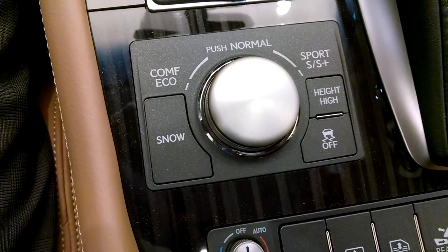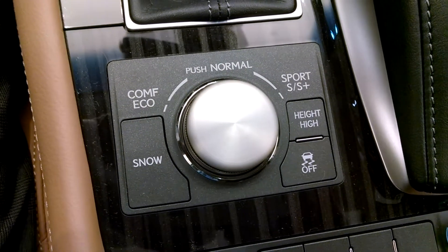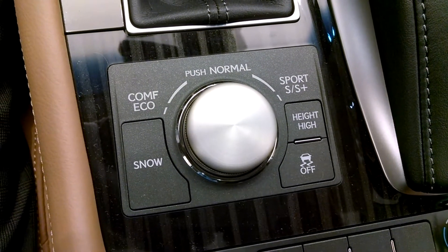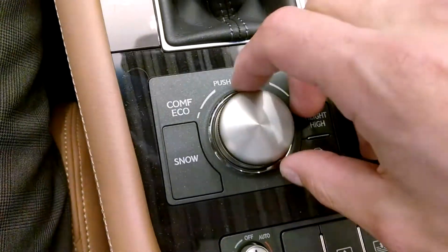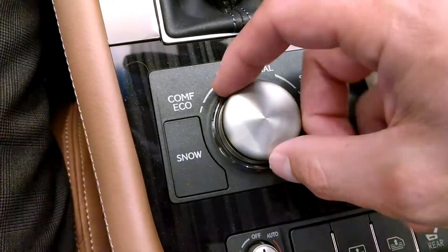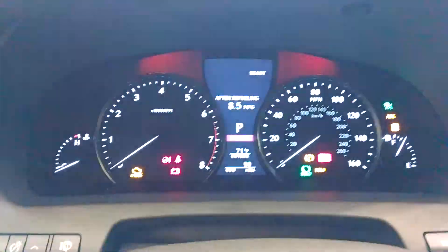Sport mode adds more steering feel and throttle response — it actually makes the throttle more sensitive, and the red instrument backlighting emphasizes performance. I'm going to turn it to Sport mode now, and you can actually see Sport pop up there on the dash. And now my dash is red.